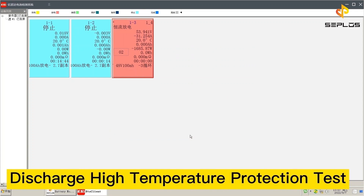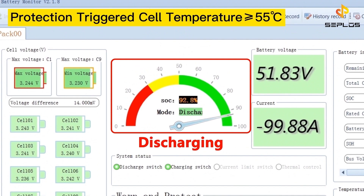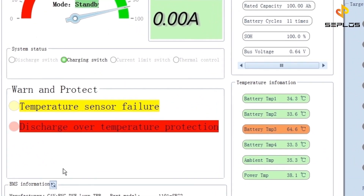The fifth performance test is the discharge high temperature protection test. The battery is discharging now. The circuit protection will be triggered when the cell temperature is higher than 55 degrees centigrade.